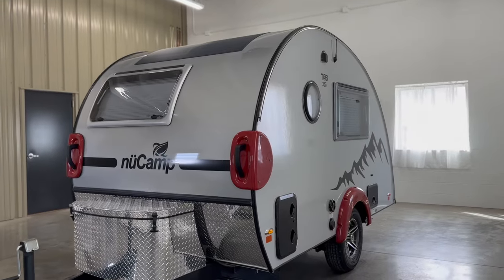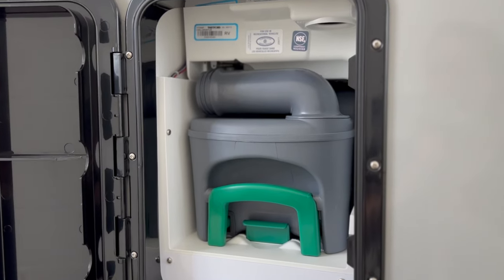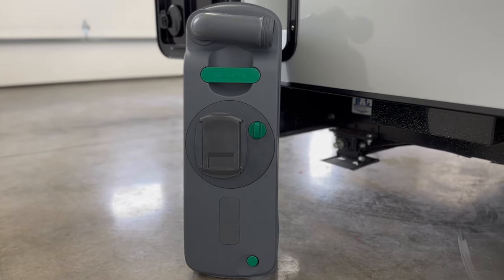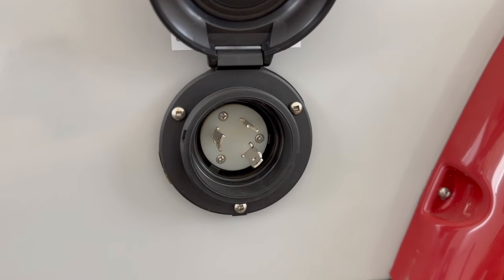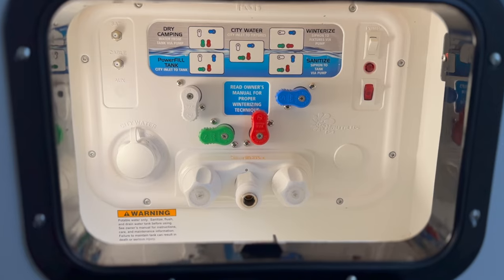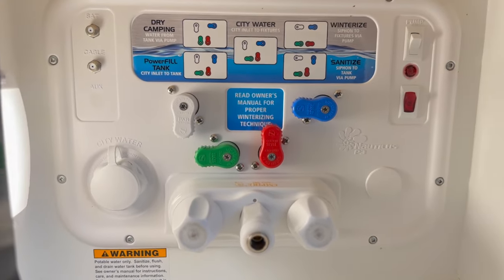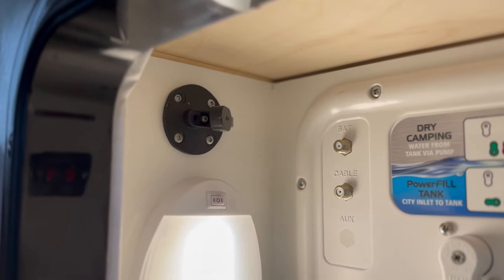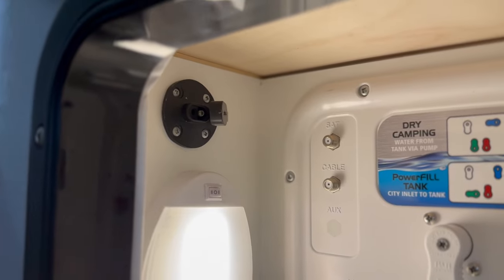Moving on to the driver's side, the first compartment provides access to the cassette toilet. You can remove the suitcase-style tank from the compartment and use the wheels for easy transport and dumping. Your shore power connection and Nautilus water management system are also located on the driver's side. Inside the Nautilus access panel is a solar port, which allows owners to connect additional external solar panels if desired.